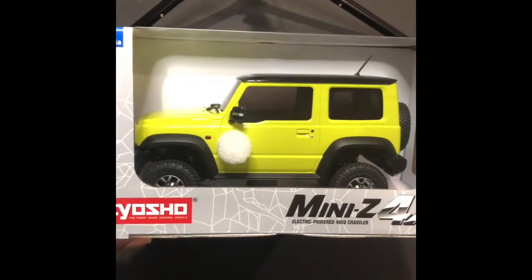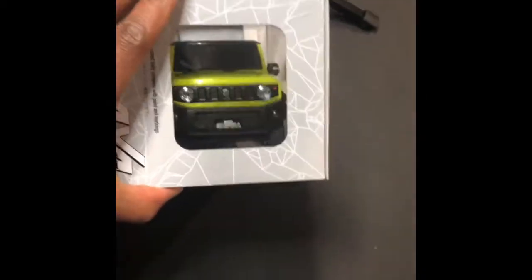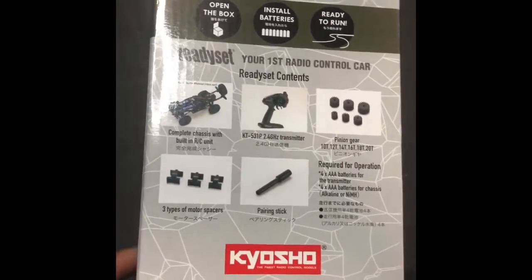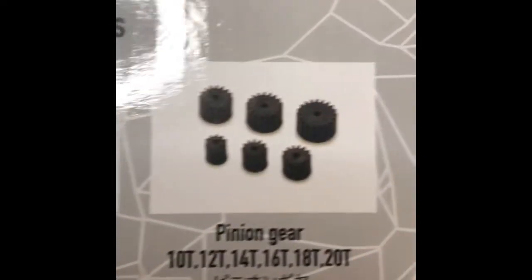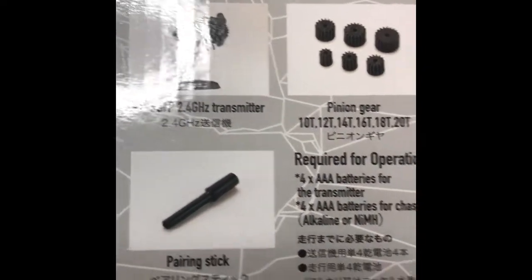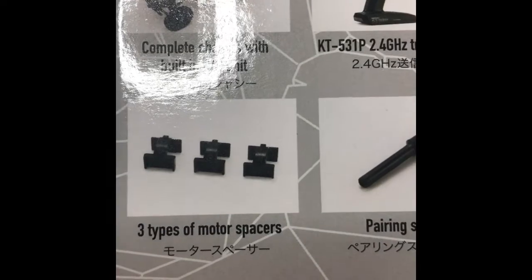Hey, what's up guys, UDR here. Just want to show you guys this mini Z 4x4 mini crawler - little Suzuki. Comes ready to run. You can see right here she looks like that's a radio. Got your pinion gears, reuses triple A's in the remote and for the car.